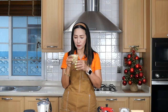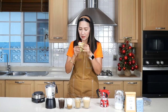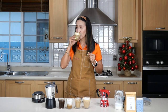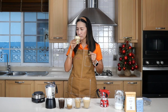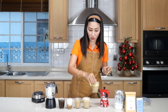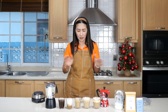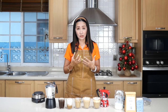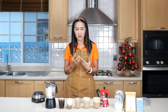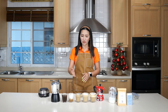The latte tastes very milky because there's a lot more milk, but it is absolutely smooth — I still wouldn't add sugar. Now for the cappuccino — the taste of the coffee here is stronger, a little more bitter. I could probably put some sweetener, but not a lot. I can taste that cinnamon in the cappuccino, which gives it a little bit of sweetness.